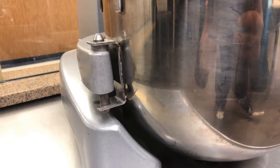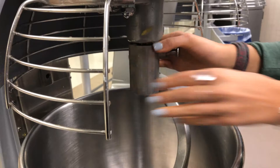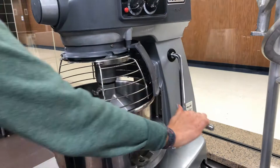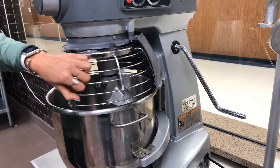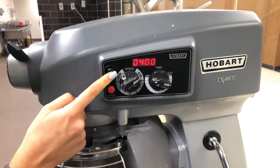Afterwards you'll need to place the agitator attachment inside the bowl until you hear a click. Then you're going to need to lift the bowl support and close the cage. You can change the speed with the dial and press start.